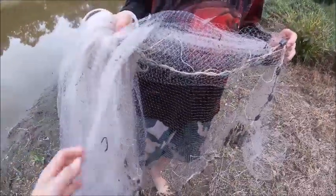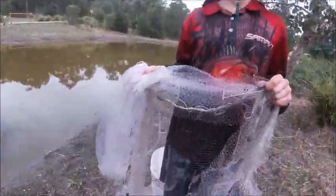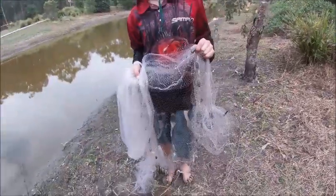Alright guys, today we're going to be using the cast net because these fish are very small and the only way we can get them is using the cast net. Let's get to it.